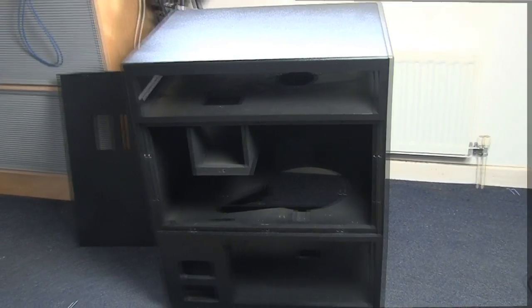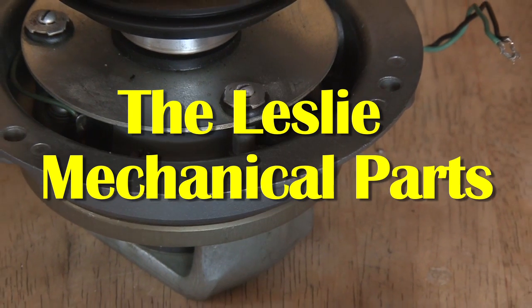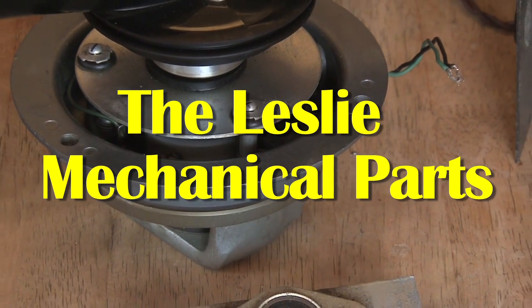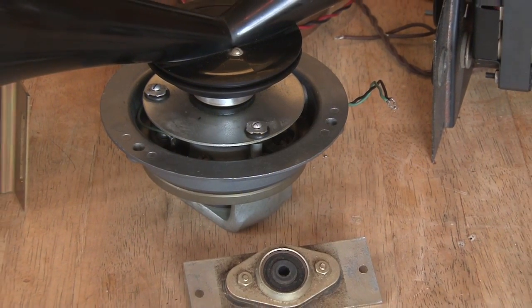Here are the parts that I bought from the internet. I've actually got a lot more parts than this, but this is just one example because I am building two of these cabinets. Over the years I've amassed quite a lot of Leslie and Hammond parts.